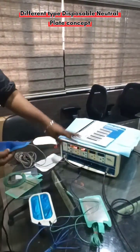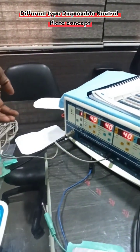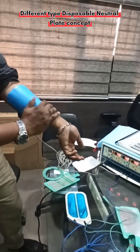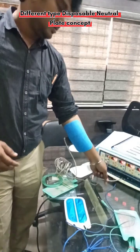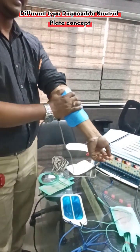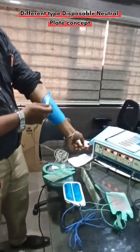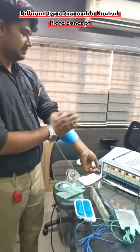This is a disposable split-type plate, so again it will show an error. What you have to do is place it over the patient — only then will the error alarm stop. Once you connect the plate and place it on the patient body, the error will stop. If the patient plate is partially removed during use, the error will definitely come again. Thank you.